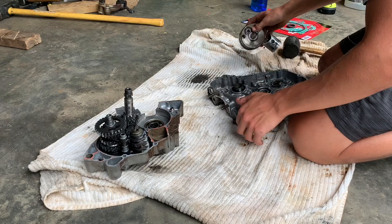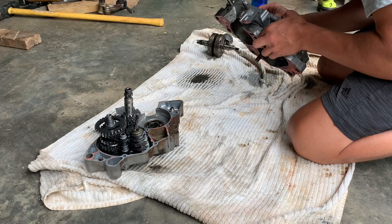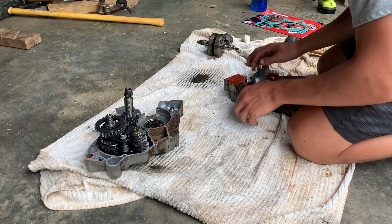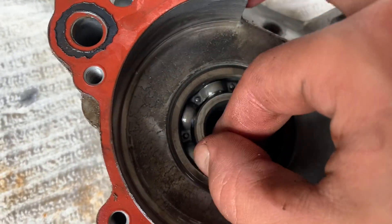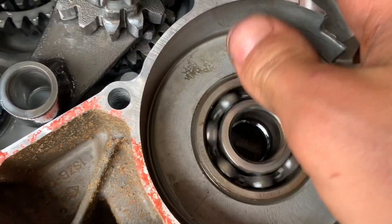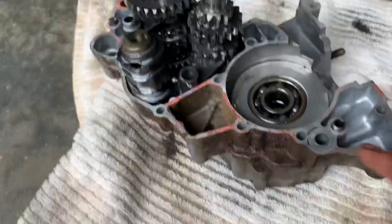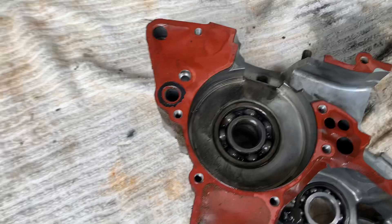There we go — this is the bearing that was bad. This other one is super solid, spins nice and freely. This one spins really badly. We might just change this one so we don't have to take out the transmission on that side. We'll still see, though.